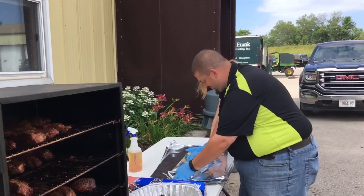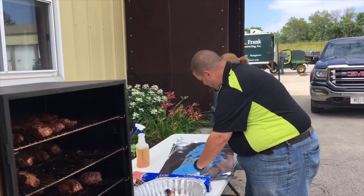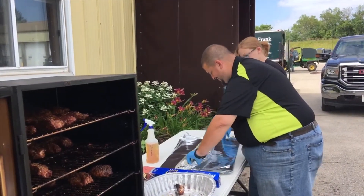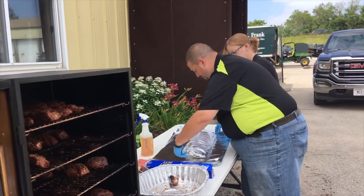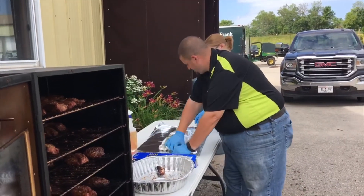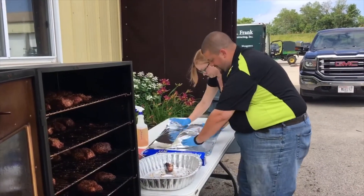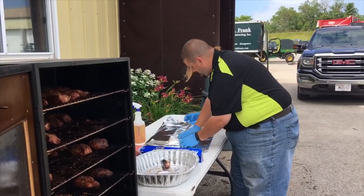Hi, Mike. Hi, Jane. We're here today at David J. Frank. We're out back with grill master Michael Bachman, and he is getting ready along with Nicole there for our grill fest, which will take place in about an hour and a half.